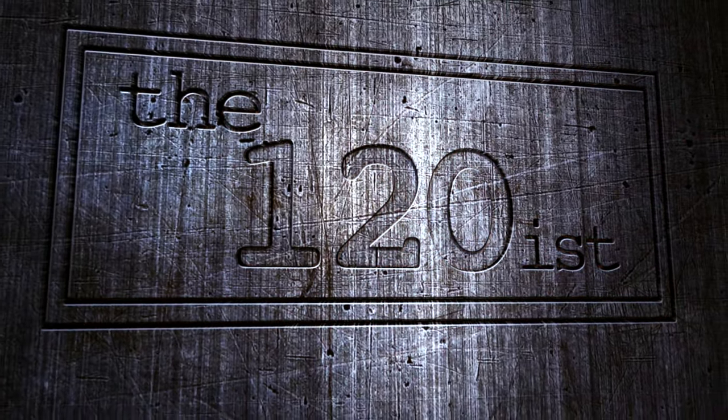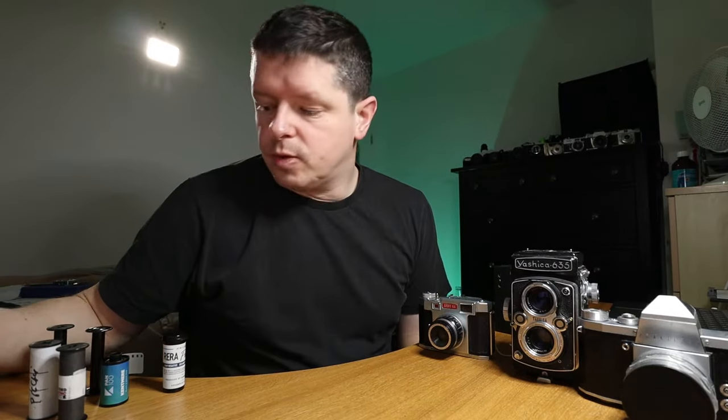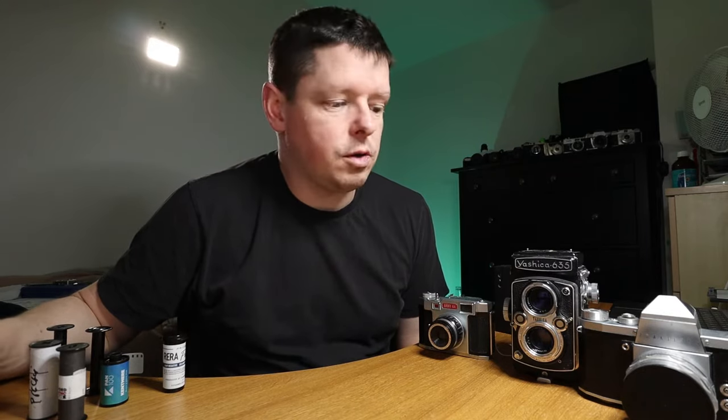Good morning everyone, welcome back to the 120s. A short one for you today, just running through different types of film. This is specific to 120, so this is mostly about 120 and explaining an introduction to 120 medium format film: what it is, how it works, what's different about it. Almost everybody starts on 35mm, and the transition to 120 can be a bit daunting. This is in response to a couple of questions I've had on the channel — people asking how do you know how far to wind on.